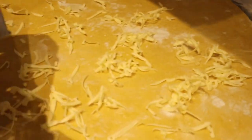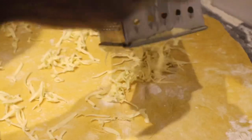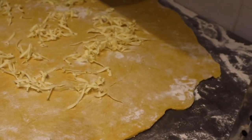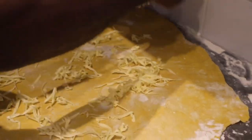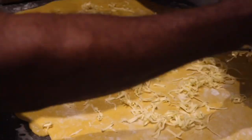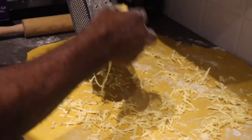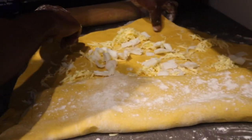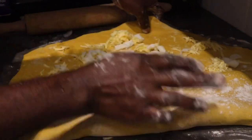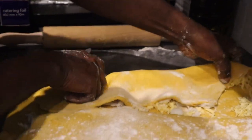So now I have cleaned my counter properly, floured it, and floured my rolling pin as well, and I'll roll out the dough. Now I'm adding the rest of my butter — and my lard. For this I have used one and a half cups of butter and a half cup of lard, and this will give me the crust and the flakiness that I need.